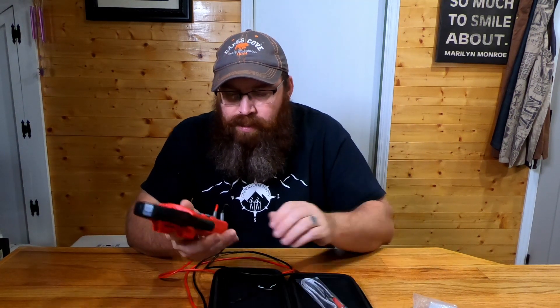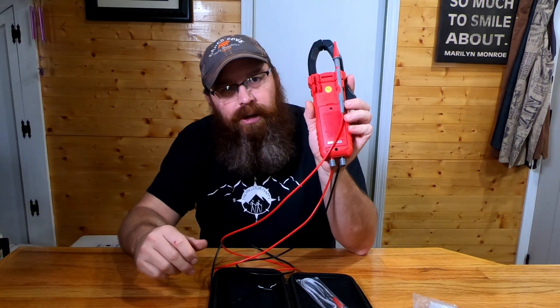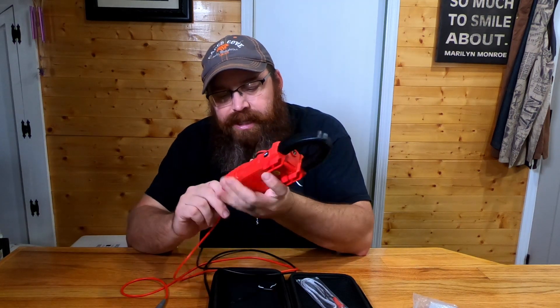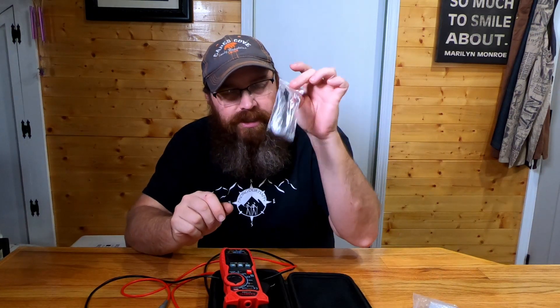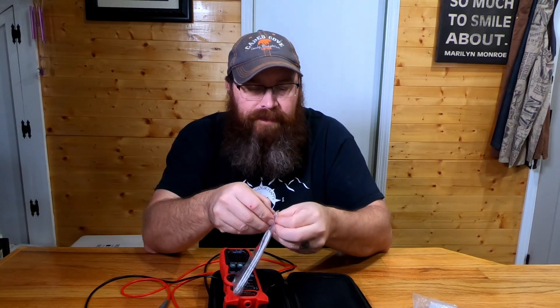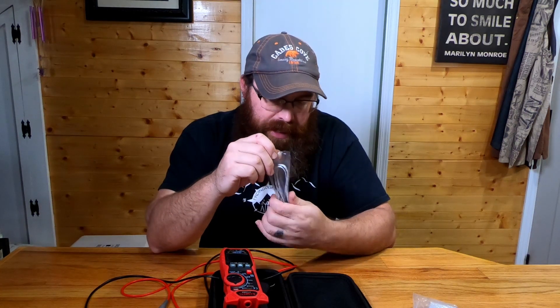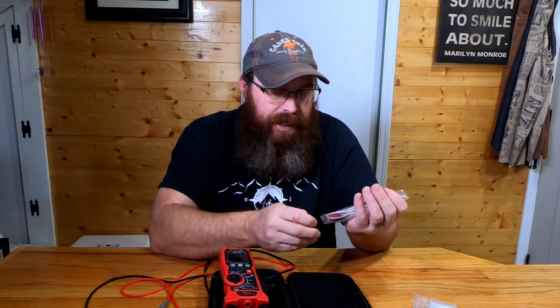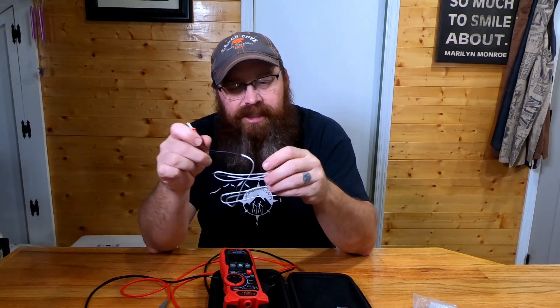Going beyond the true RMS clamp meter functions — there's storage on the back where you can store your probes, which is nice. But there's also this included accessory that I was thoroughly impressed with. Even high-dollar, big-name-brand meters often don't come with this — you have to purchase it separately. It's a K-series thermocouple.